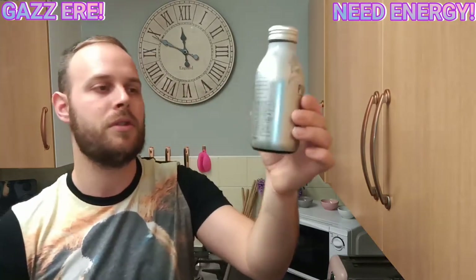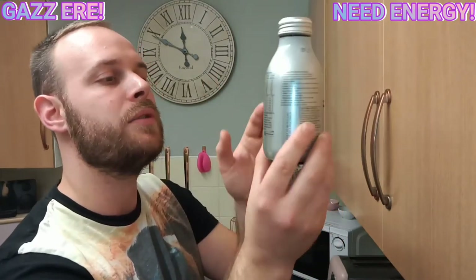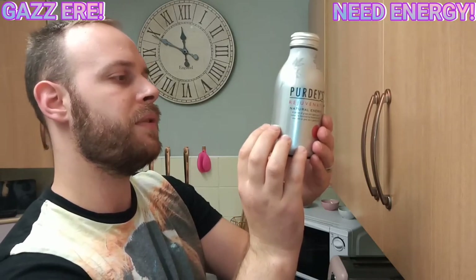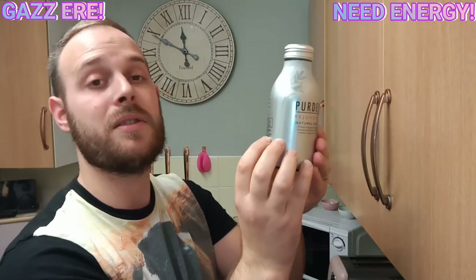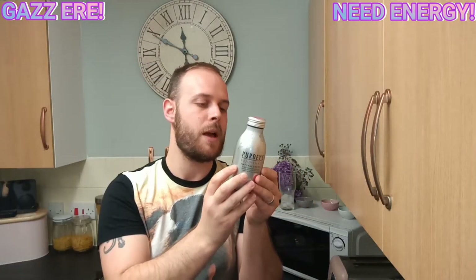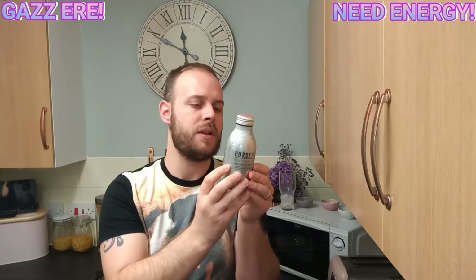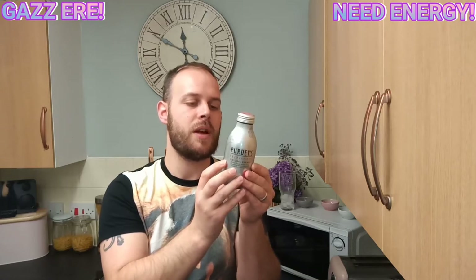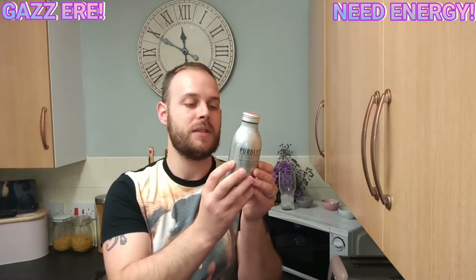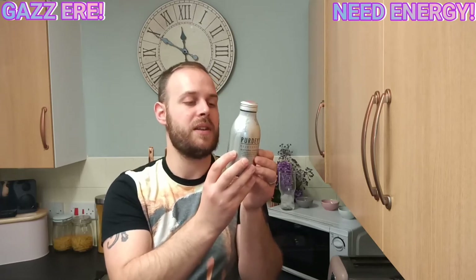So, this one here is a 330ml serving — what you would get in a standard UK can over here, the small soda cans or whatever you want to call them. It's a carbonated multivitamin fruit drink, a blend of grape and apple juices, naturally boosted by botanicals and vitamins to give you a gentle lift. Free from artificial flavours, colours and sweeteners, free from caffeine. Vitamins C, B2, B3, B6, B12 contribute to the reduction of tiredness and fatigue — so essentially a caffeine replacement.